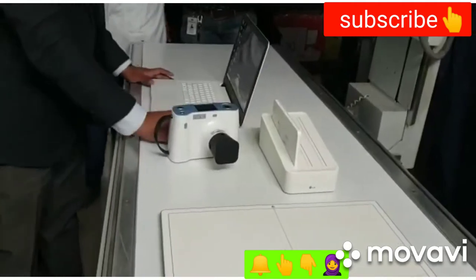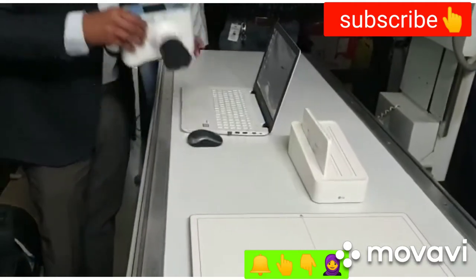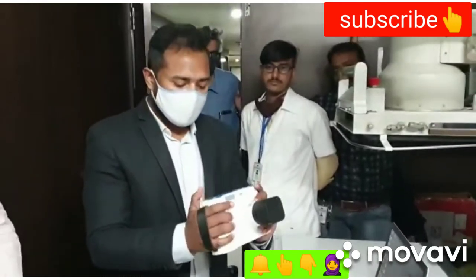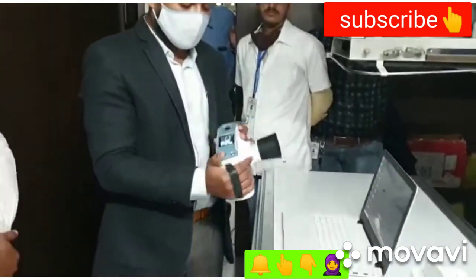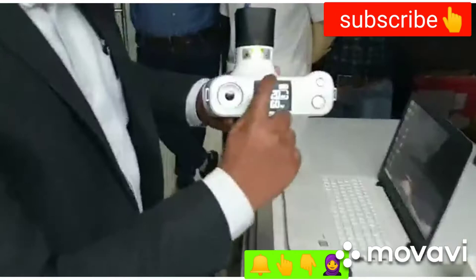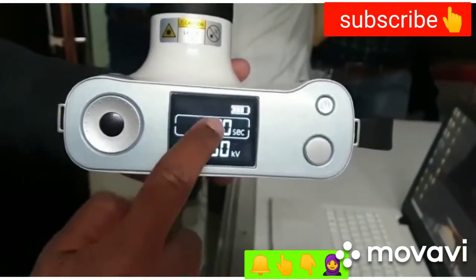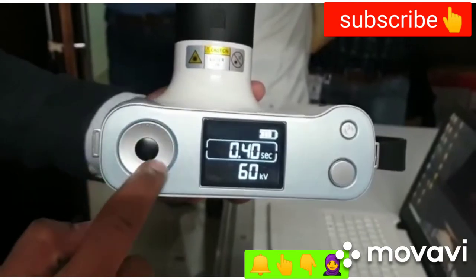The weight of the X-ray machine is 1.8 kg — you can easily lift it. This is how you put it. Once it turns on, this is the GUI interface on top — it shows the battery status, and this is the timer dial.